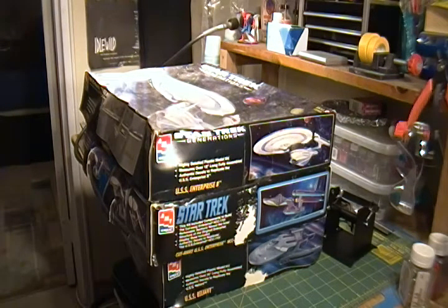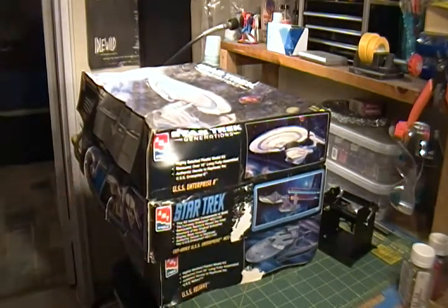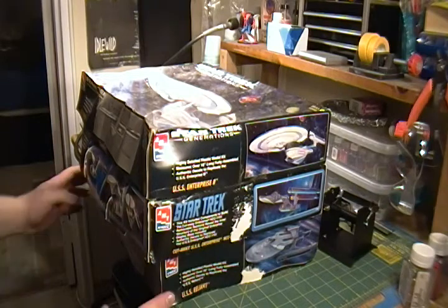I haven't really built too much as far as models go. The last model I did was the Enterprise D. I was going to work on a Star Destroyer but didn't happen to come across it and get into it.